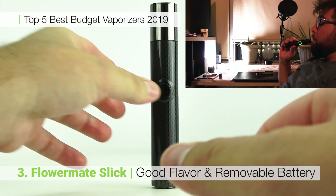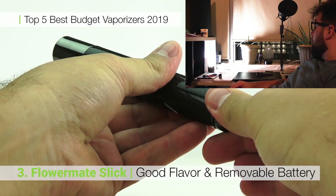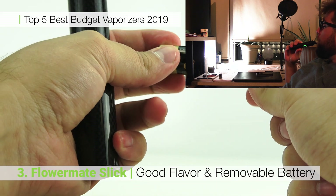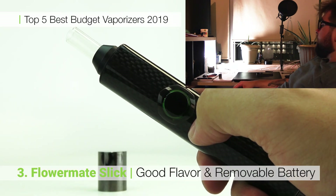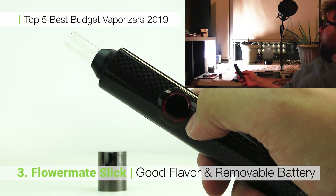FlowerMate loves to fill the box up with accessories and this kit includes a ton of add-ons. The removable battery allows the user to swap them out on the fly and keep the Slick nice and charged up. That glass mouthpiece greatly improves the flavor and all of these reasons leave the Slick in our number three spot.